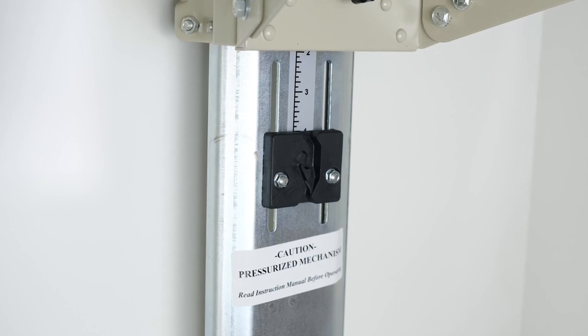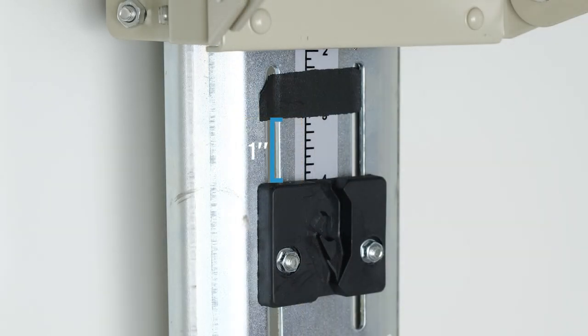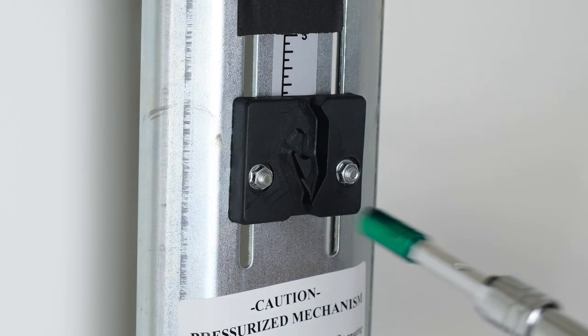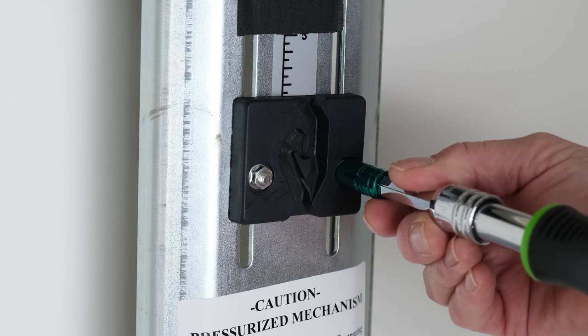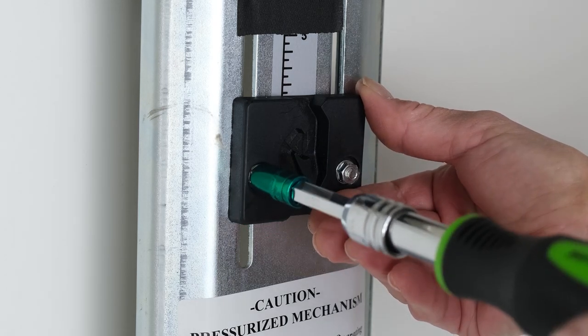It's time to adjust the platform height. Using the earlier recorded measurement, create a mark above or below this black block. In this case, I'm moving the black block up one inch. We're making a clear indication of how far we'll need to move the black block. Using an eight millimeter socket wrench, carefully loosen both bolts to allow the black block to move freely. Do not remove the bolts.